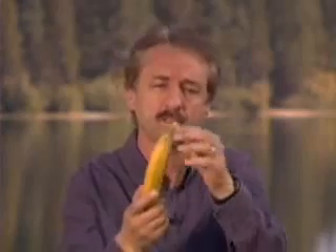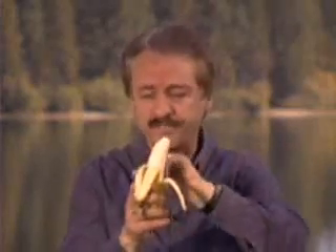Now, if you go to the top of the banana, you'll find, as were the soda can makers, they placed a tab at the top — so God has placed a tab at the top. When you pull the tab, the contents don't squirt in your face. You'll find the wrapper, which is biodegradable, has perforations.